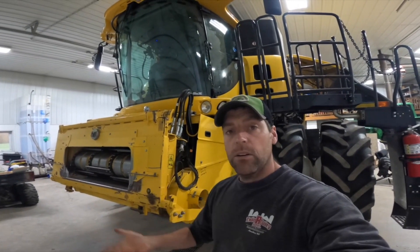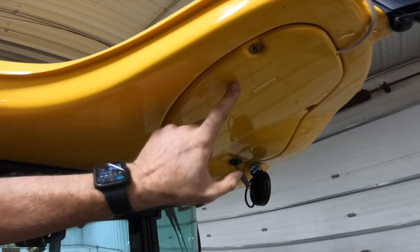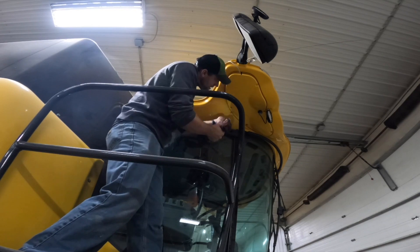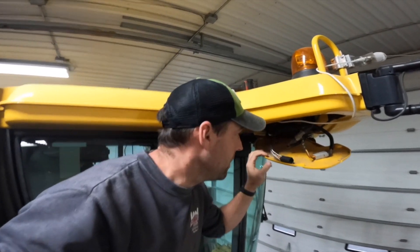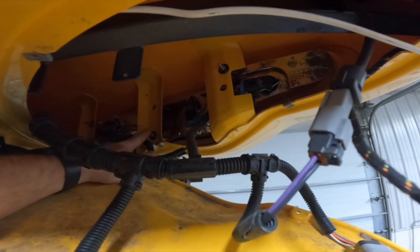Now that we've got it tested, let's jump up on the machine and disassemble the headlight. The first thing we need to do is take off the cover underneath the roof assembly — there are Phillips head screws that come right out, giving us access to the headlight assembly and the bolts. With the screws removed, I have access to the back of the headlight where there are three 10mm nuts that need to be removed.